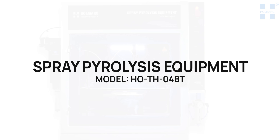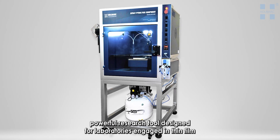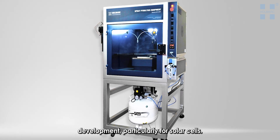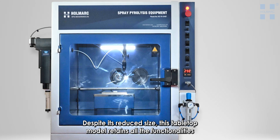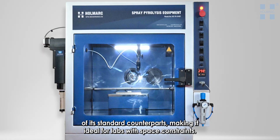The spray pyrolysis equipment model HOS TH04BT by Homearc is a compact yet powerful research tool designed for laboratories engaged in thin film development, particularly for solar cells. Despite its reduced size, this tabletop model retains all the functionalities of its standard counterparts, making it ideal for labs with space constraints.